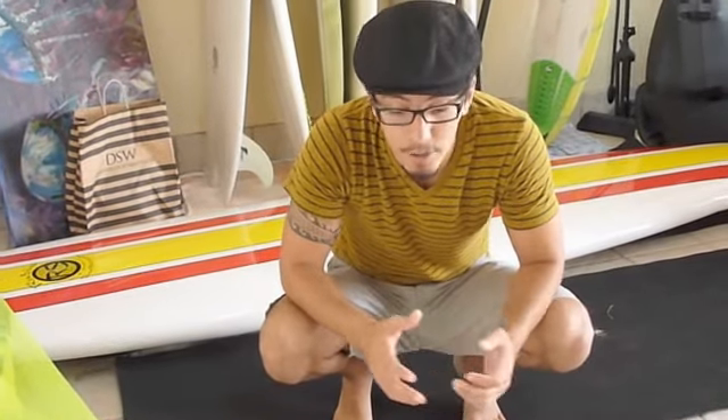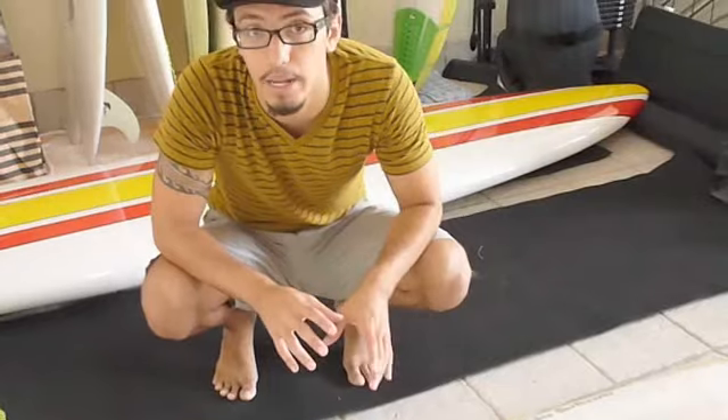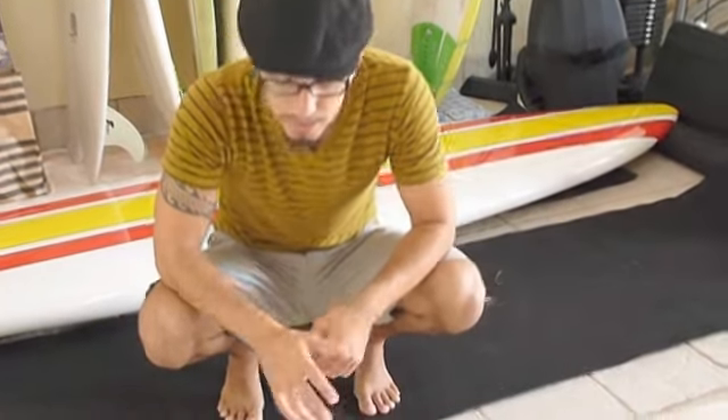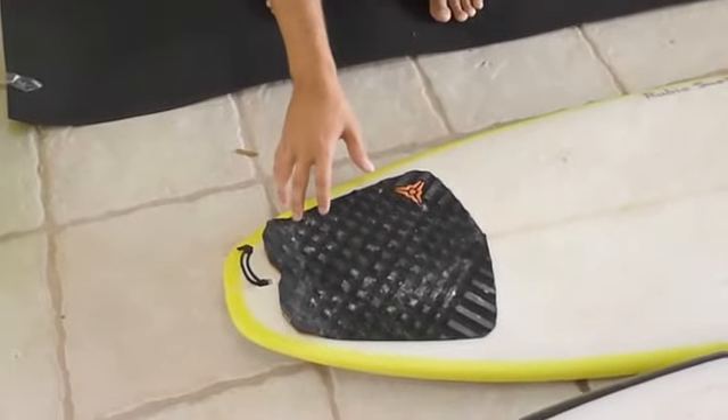Hey, how you doing? This is Chris with Rubio Surfboards. Just wanted to go through a couple of tails with you for the beginners that are trying to figure out what's the right tail they should be riding for their break. Today we have a couple of different boards that I've made and a couple of general tails going in our models. This is our Hornet model, and it has a squash tail.